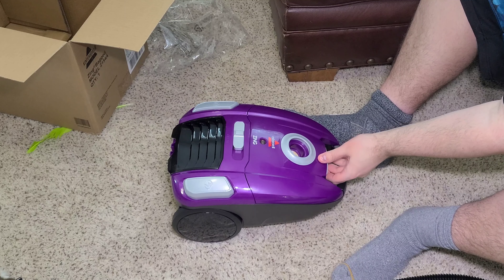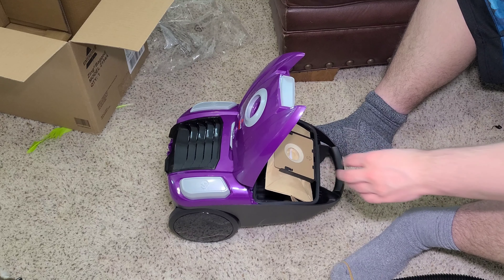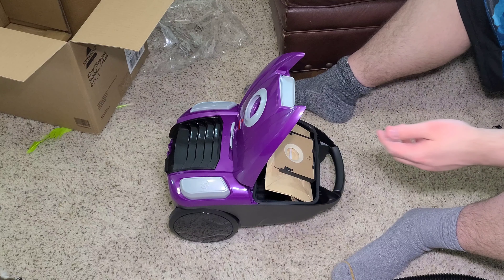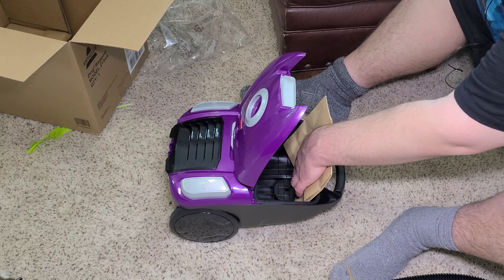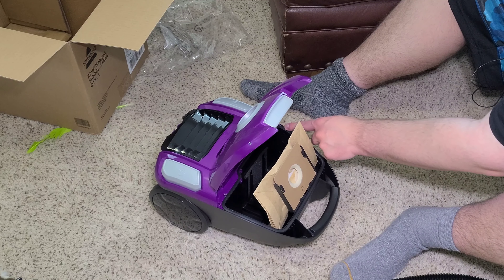That's really small — that's what I wanted, though. You can see the bags come out like this. I also purchased a second set, so I have five bags in total. There is a seal. I'm holding this to the machine.